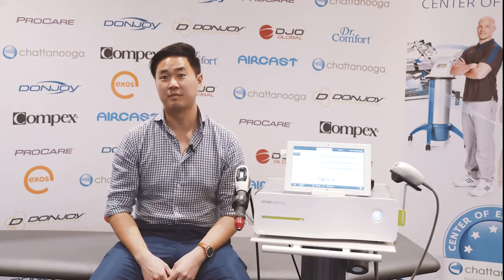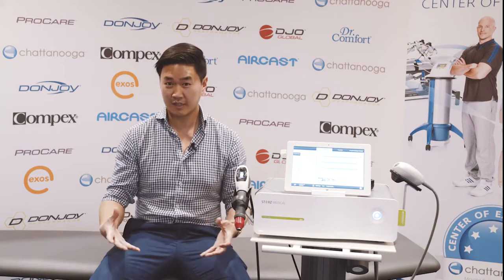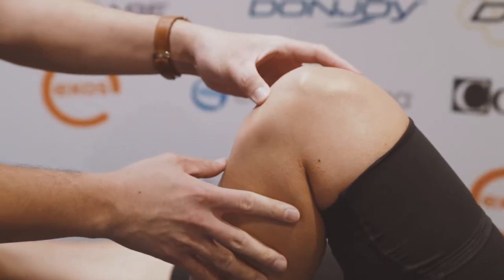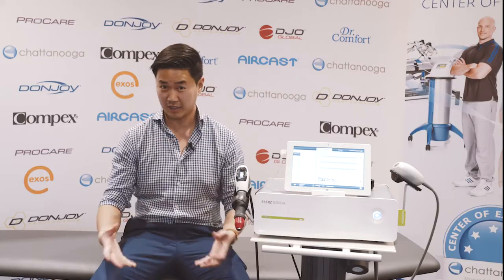The gold standard for identifying patellar tendinopathy is actually ultrasound, but clinically, palpation — just pressing on the patellar tendon just below the apex of the patella — is quite clinically useful and has been proven to be reliable.